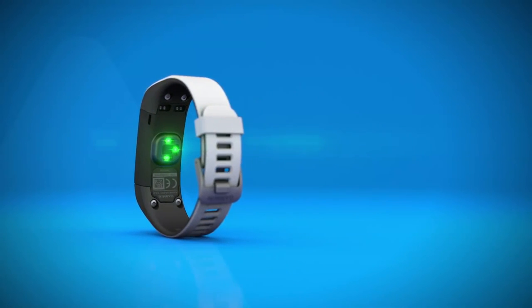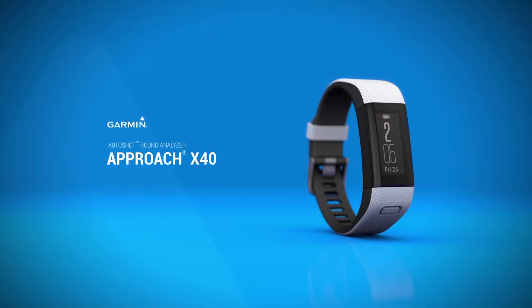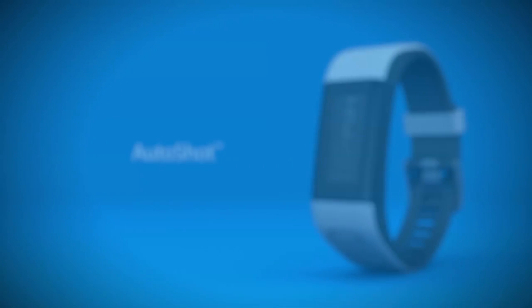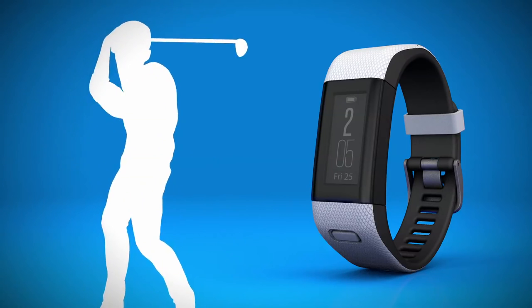Hi, and welcome to another Garmin Approach X40 tutorial. This video will explain how to set up and use the AutoShot feature on your Approach X40. With AutoShot Round Analyzer, you can collect data to review, map and analyze all your detected shots from each round you play. So let's start improving your game.